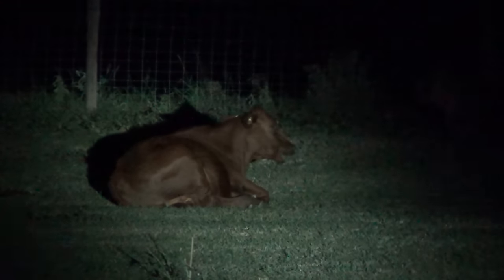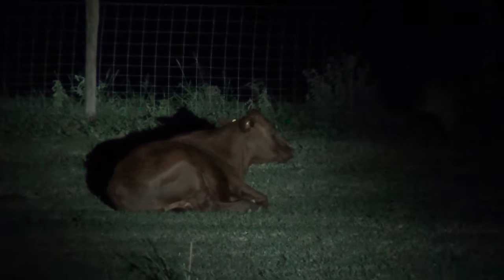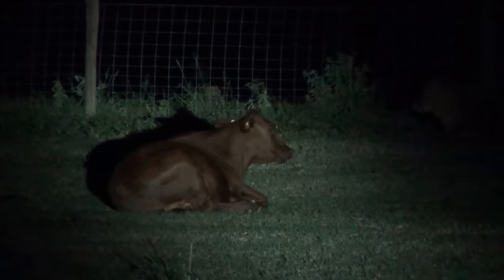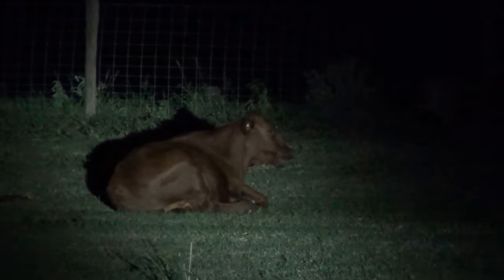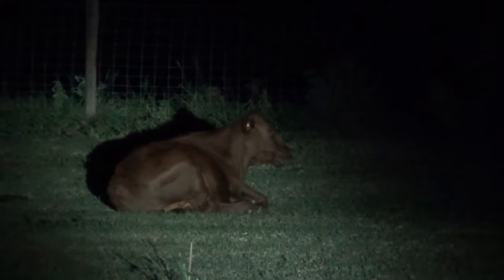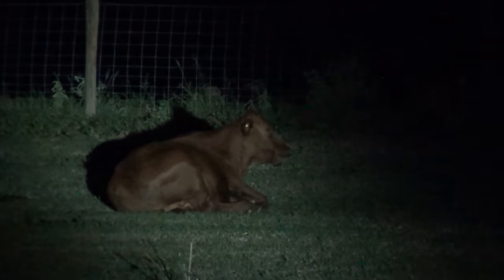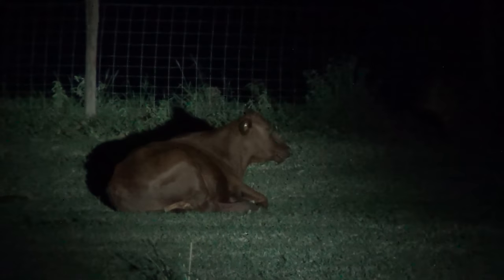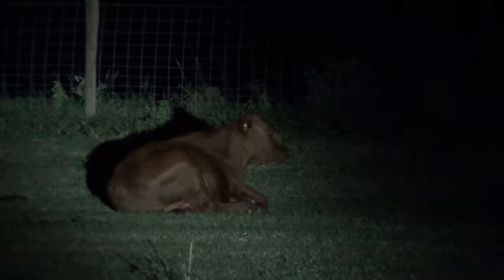We've got one of the steers as a volunteer, sitting about 75 yards away. I wanted to show what it looks like with the white LED light. Obviously, if you're out hunting, you're easily going to be able to see what you're aiming at at those distances. Most of the time I wouldn't shoot over about 150 yards — the most common distance is 75 to 125 yards — and this spotlight easily handles that.